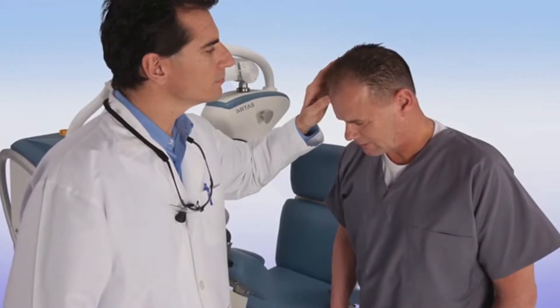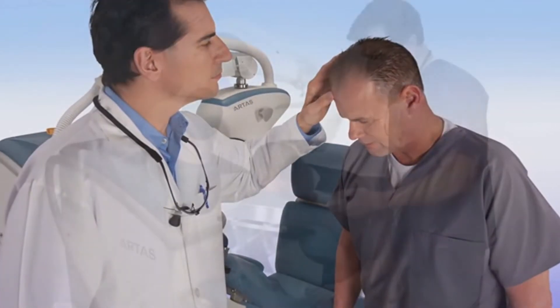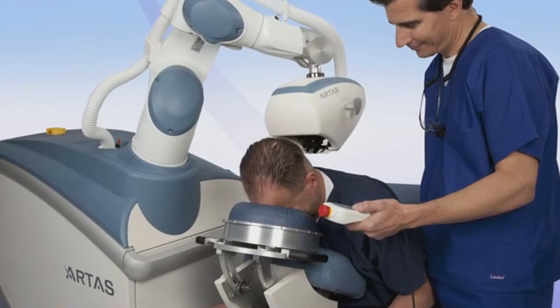Prior to the procedure, you and your doctor will discuss and determine the best treatment plan. You'll then be seated comfortably in the Artist Chair, where your hair will be trimmed so the system can digitize each follicular unit.